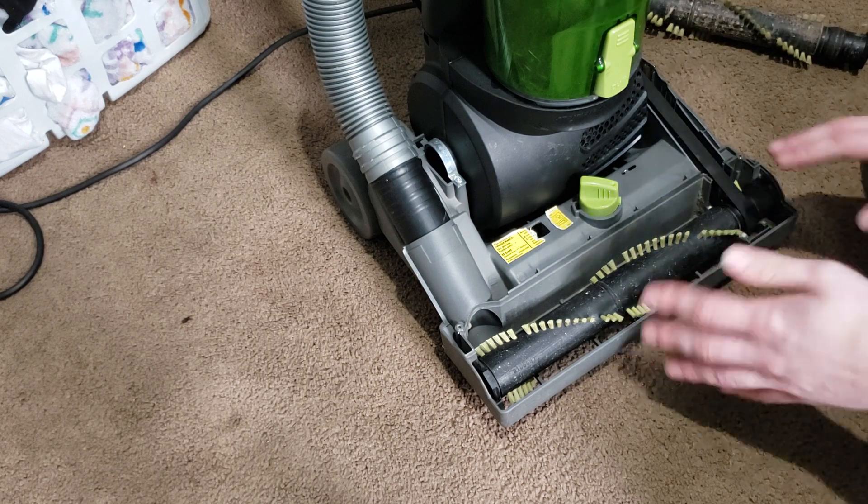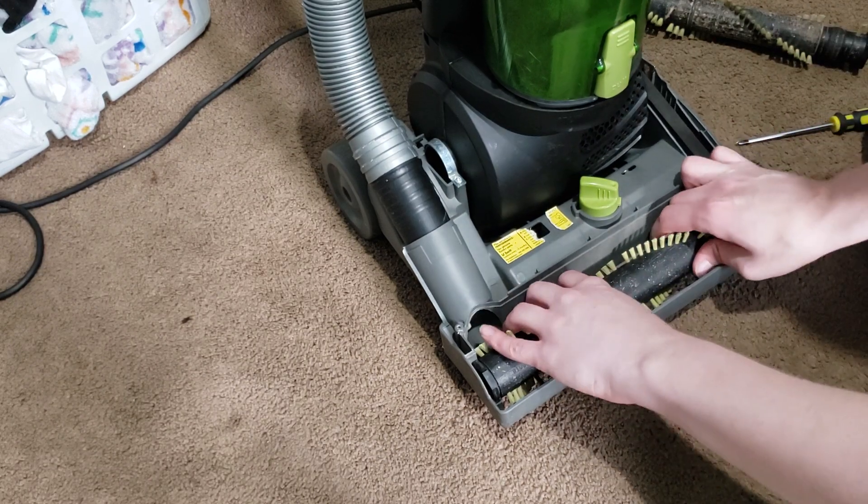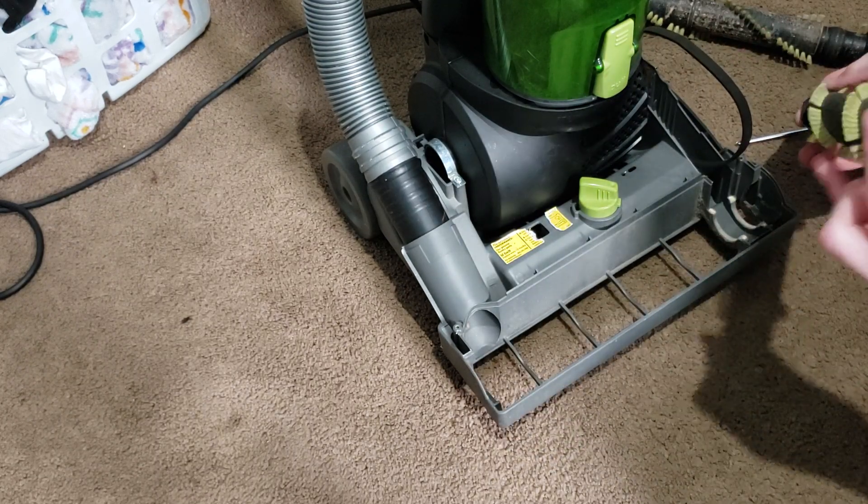Here's the cover, and here is the brush roll and belt — very simple. We're going to go ahead and grab the brush roll, pull it straight out, and loop the belt out from the brush roll.